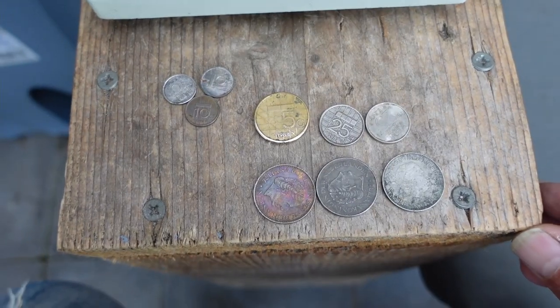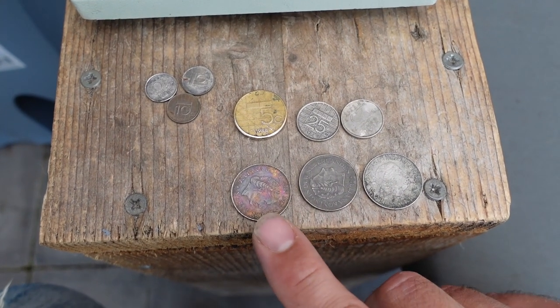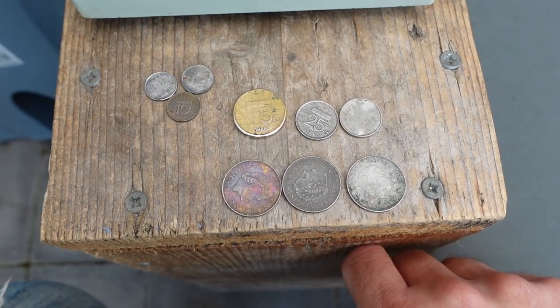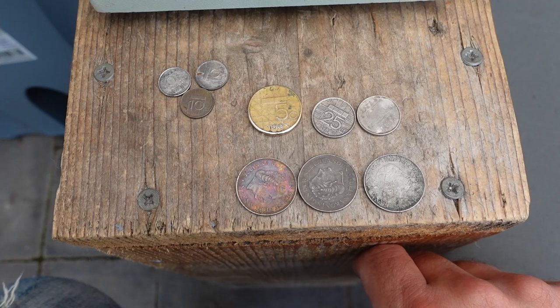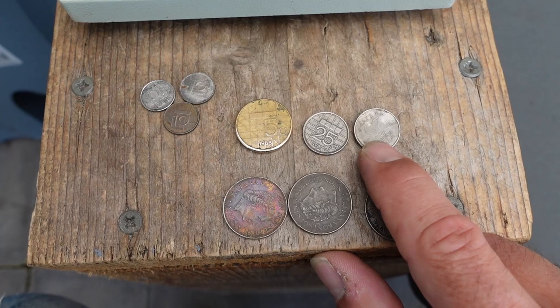So I'm going to just hard-polish (keihard polijsten) them. We're going to see the difference — I'll show how they look now, then after polishing. I have here many different coins. These are all three guilders, but as you see, there is not much difference between them.